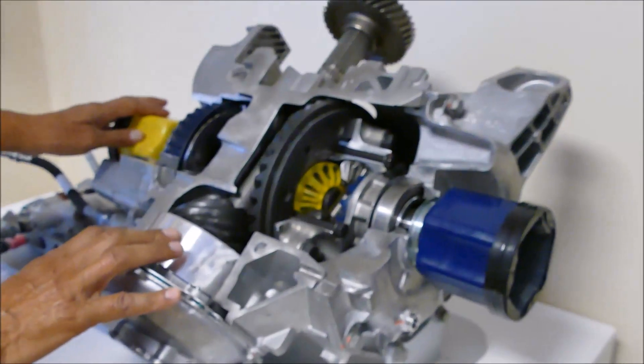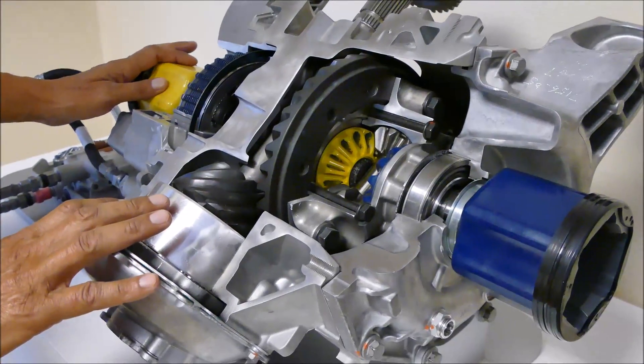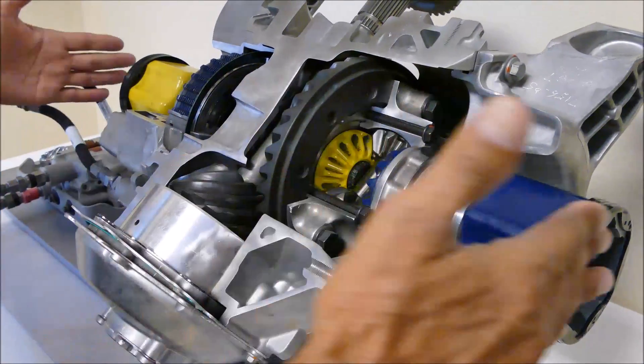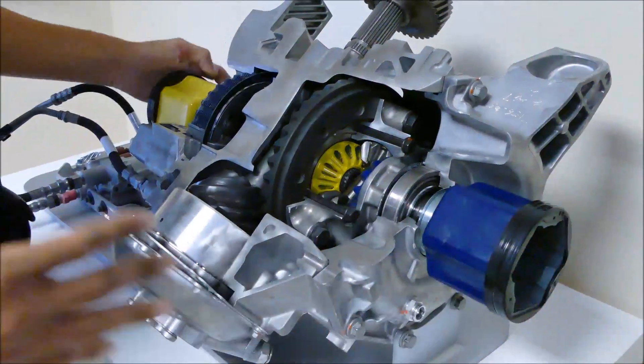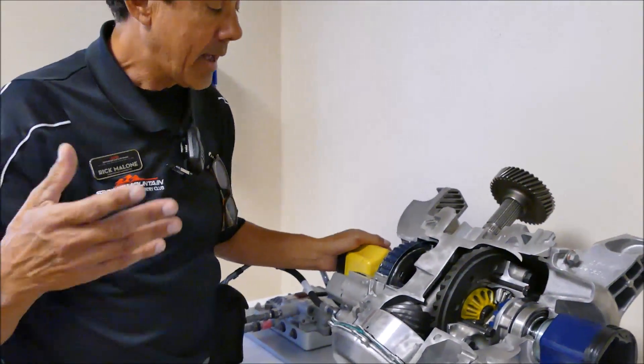Here's a cutaway of our differential — it's the electronic limited slip. It's called a differential because your axle shafts are connected on these couplings and it allows the axles to operate at different speeds, and that's where we get the term differential from.